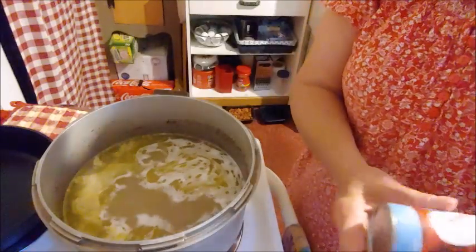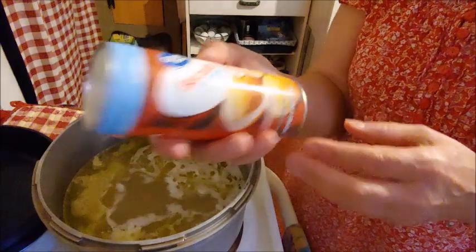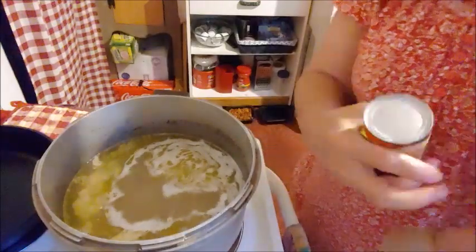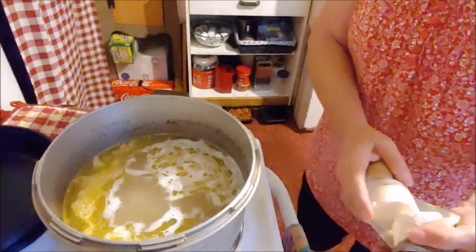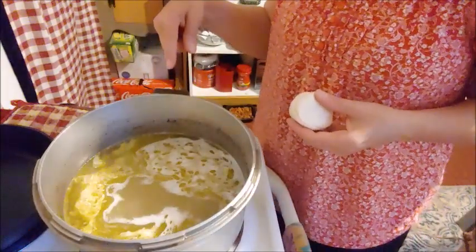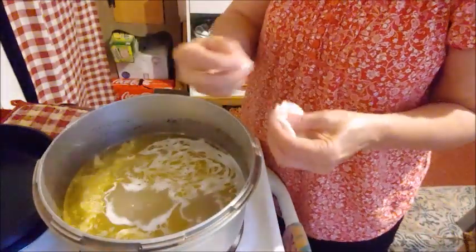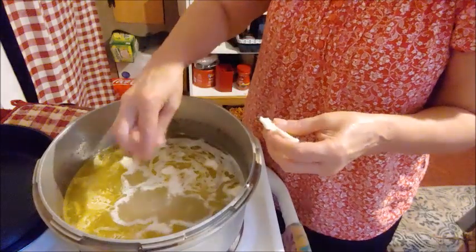Here's what we're making our dumplings out of: biscuits. I'm using the house brand biscuit — in this case it's Great Value, a Walmart product. Been doing this for years. It's easy. Here's what you do: get your broth boiling, and all you do is take a biscuit, peel off a little bit of it, just a bit, and drop it in. Just keep peeling — peeling off little bits — adding them to the pot in that boiling chicken broth.